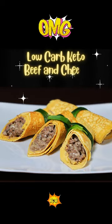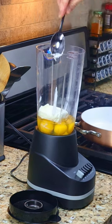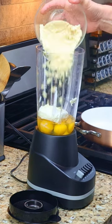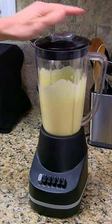Low-carb, keto-friendly beef and cheese stuffed crepes. In a blender, combine four eggs, four ounces of room-temperature cream cheese, three-quarters cup almond flour, and one-quarter cup of almond milk. Blend the ingredients on low setting until smooth.